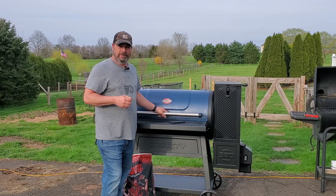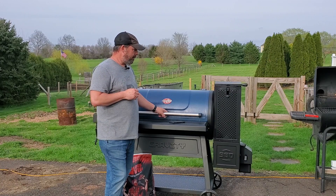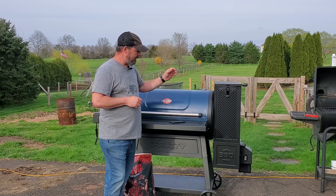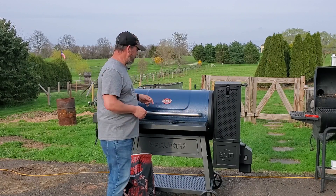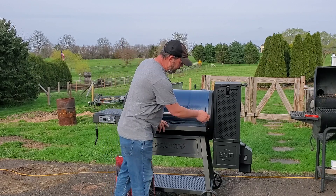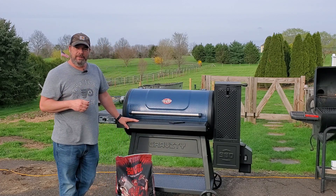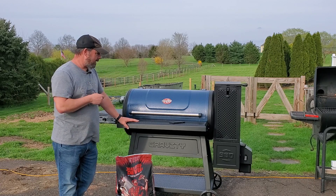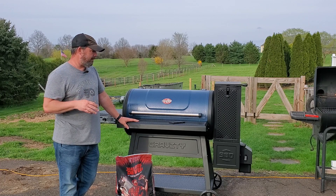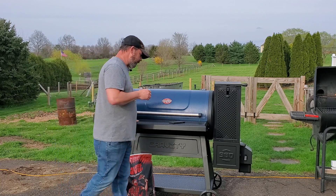If you have any issues, contact support at chargriller.com and tell them how you lit it: that you had the hopper all the way open, the firebox all the way open, the fan door open, the exhaust rear vent open, and that you had taken out the blade. You lit the fire starter, let it go about three minutes, then shut everything down, fired it up, and set your temp. You're also going to let them know if you've modified it at all — if you have any felt gaskets or any other type of aftermarket gaskets added, you don't want to do that.